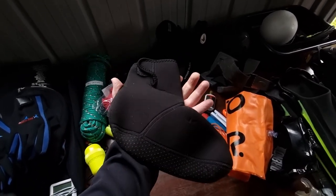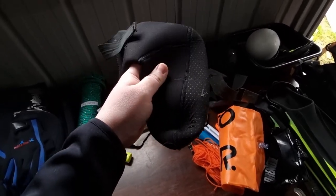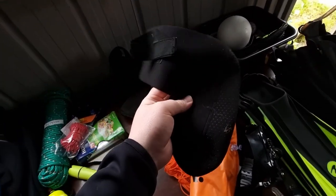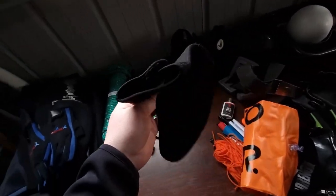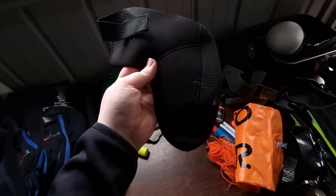I do have dive booties too. These are really great — of course they fit into your fins a lot better, and they keep your feet relatively warm too. I highly recommend these. I just got them off eBay, like 10 bucks, five bucks — they're not much at all.